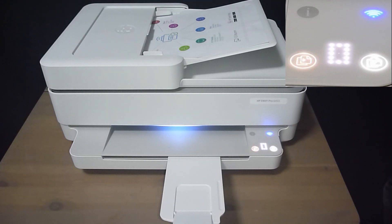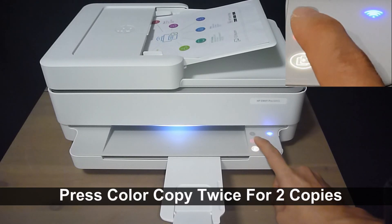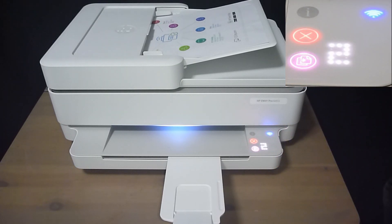We are going to copy two copies of this document that we just placed in the ADF. By pressing the color copy button twice for two copies — one, two — the printer will start copying the document.